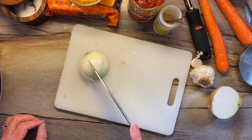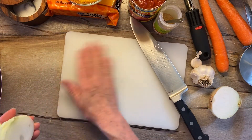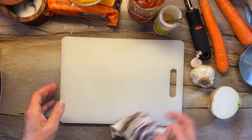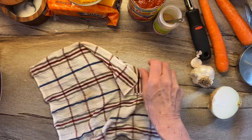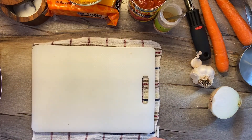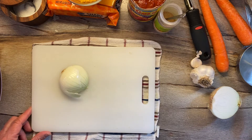Now remember with this root tip, we're gonna cut it this way and then we're gonna cut it that way. We also have to make sure that our cutting board does not slide on us, so we put something damp underneath it. And here we go.